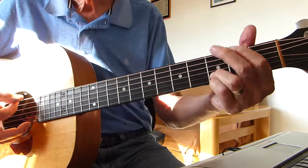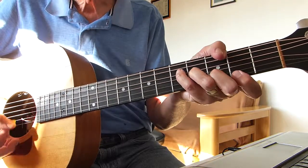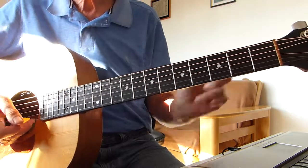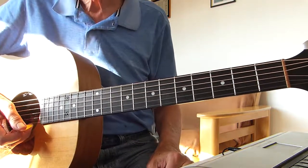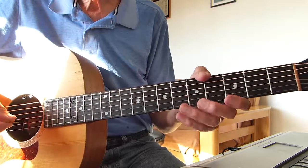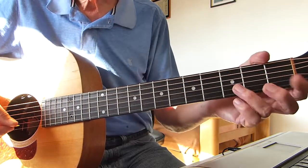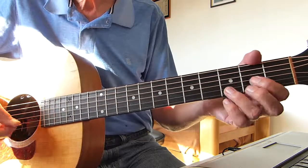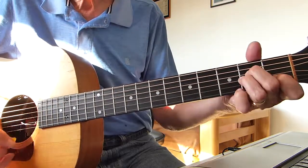And back into another verse — same to play as the first verse. Let's just go through that whole chorus again, from the beginning of the chorus to the end of the chorus. Coming out of the first verse — now it's different.